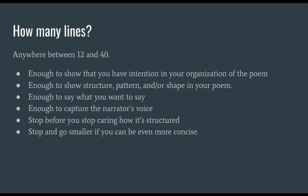So first of all, how many lines should it be? Because I'm your audience, I really need to see you work. I'm going to suggest you write anywhere between 12 and 40 lines. It should be enough to show that you have intention and organization, structure and pattern or shape, enough to say what you want to say, and enough to capture the narrator's voice.